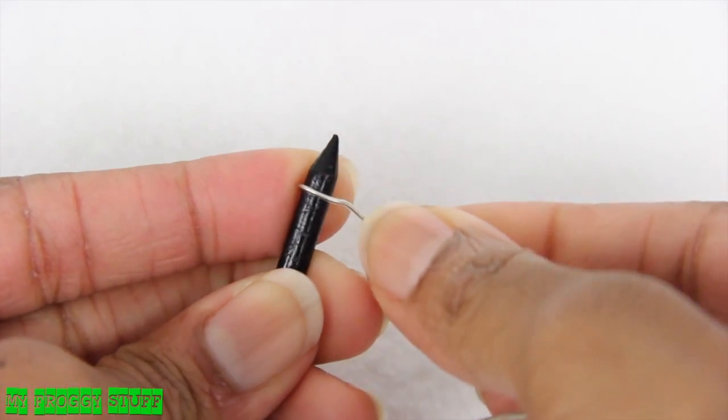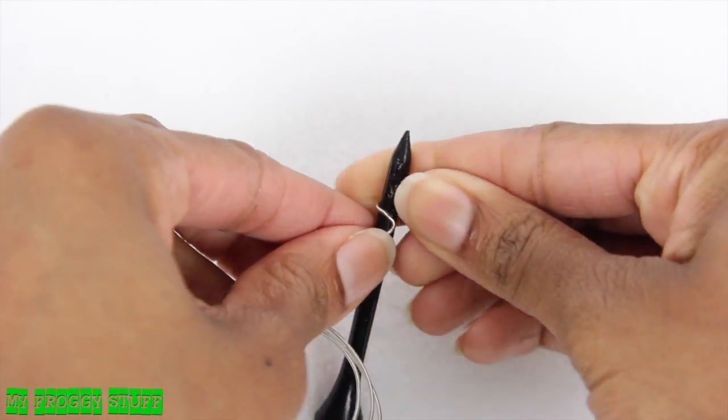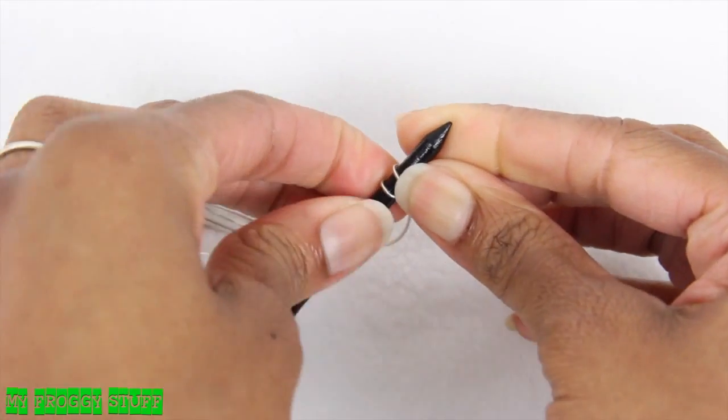Wrap wire around the top near the mouthpiece. When the wire meets itself in the back, turn it down and then go around one more time. Pliers will make this easier and a lot more precise.